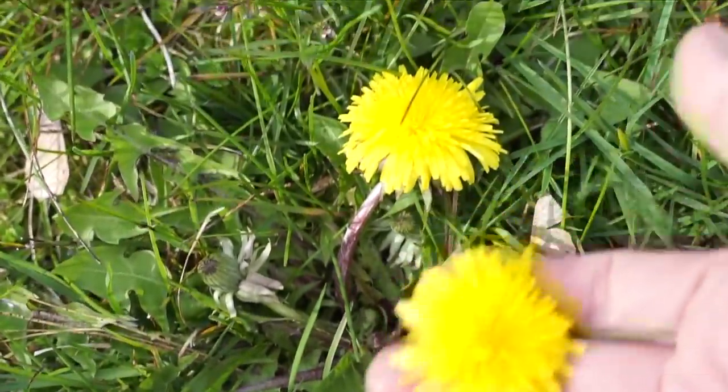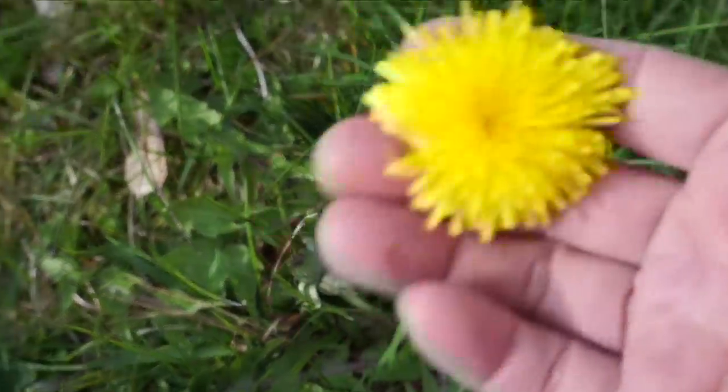So find a good location of unsprayed dandelions. Make sure there's not a lot of pet traffic either. Dandelions like lots of sun. I've picked dandelions in gray weather and rainy weather, but the best source is when the sun is out, because the dandelions are nice and open. Pick them — I use my fingers and grab them right underneath the head and pluck them.